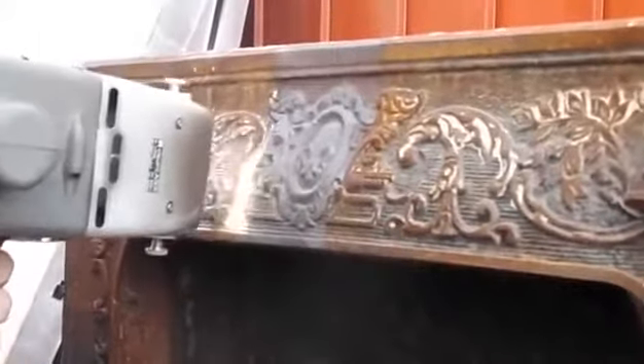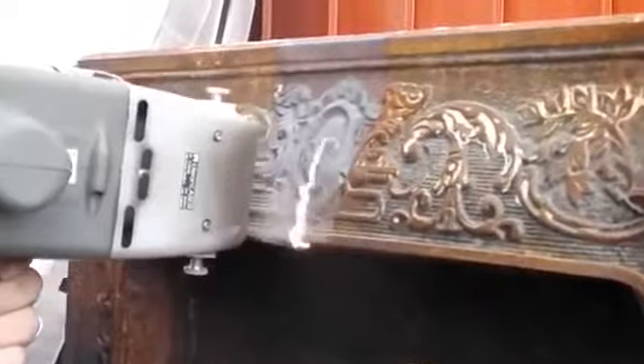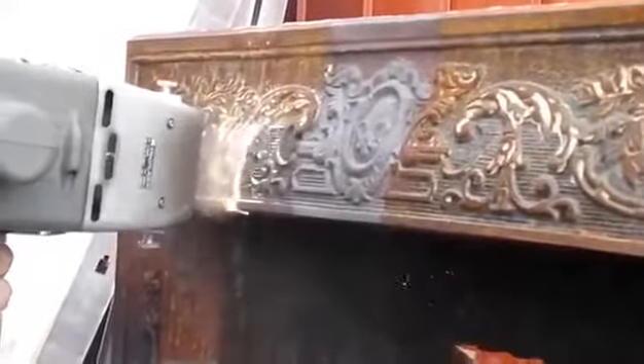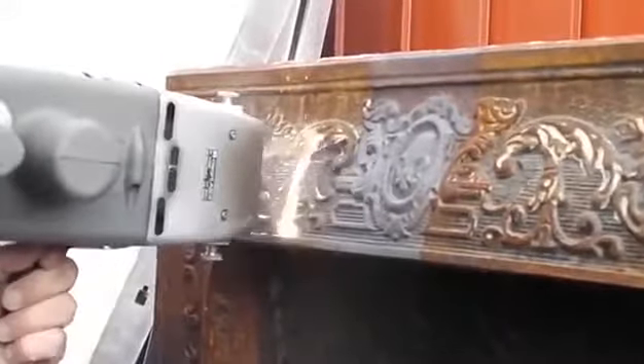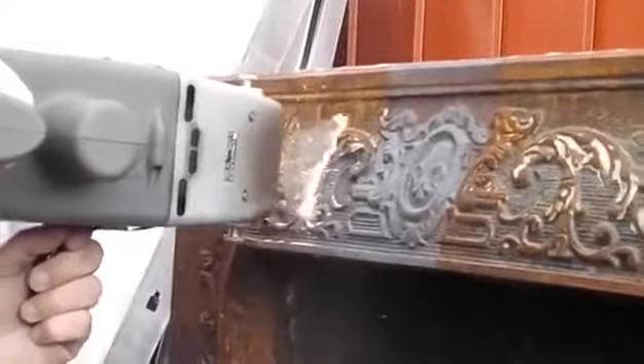When aimed at a metal surface, the dirt layer and any oxides underneath will absorb the energy and evaporate. The metal underneath will not absorb the laser energy, leaving nothing but a clean surface ready for welding and painting.